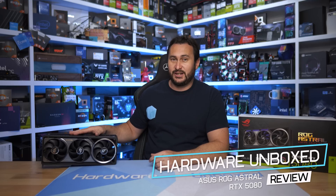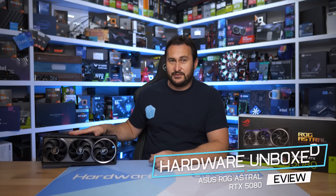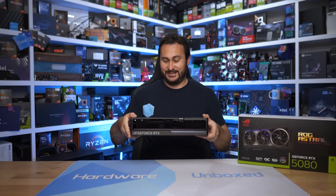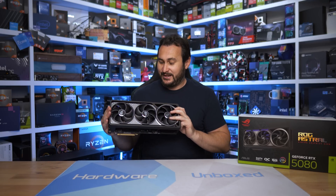Welcome back to Harbor Unbox. Today we're taking a look at the ASUS RTX 5080 ROG Strix — actually no, they've changed the name. It's now the ROG Astral, apparently to better reflect the price tag. All jokes aside, this is one of the best looking RTX 5080s I've seen, and it's also by far the heaviest — an absolute chunk.